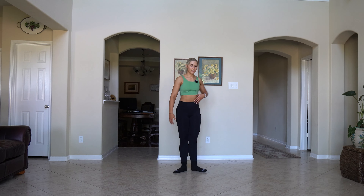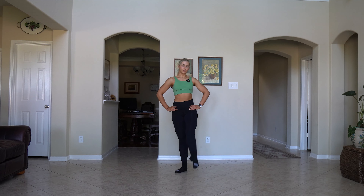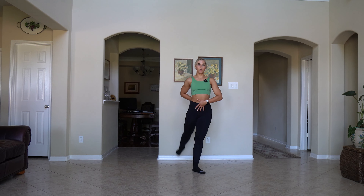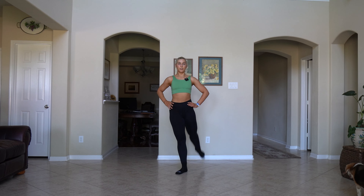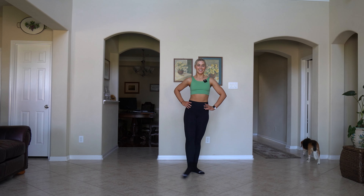First position, standing up super tall. We brush — front and back. Try not to tilt your hips as you do this, try to keep them in one place. It helps if you really think nice and tall and if you really ground this standing leg into the floor. And plie and relax.